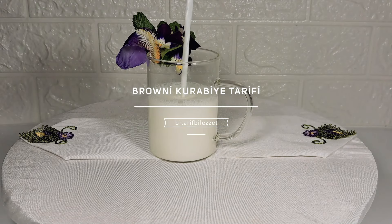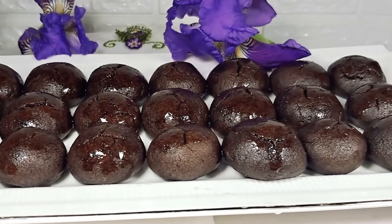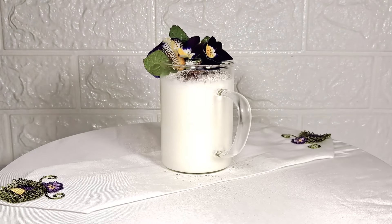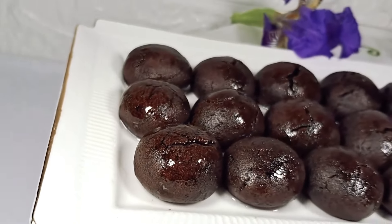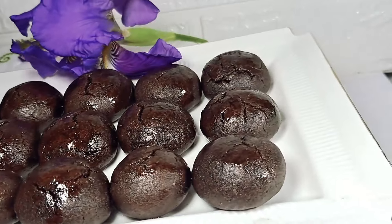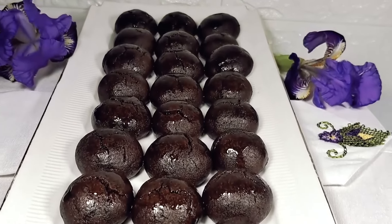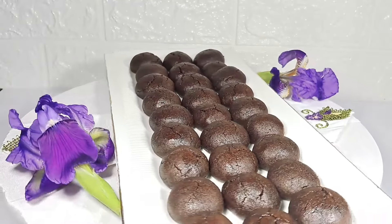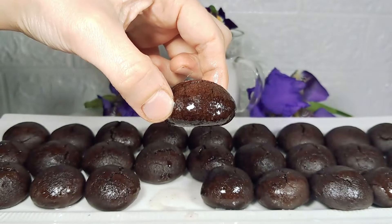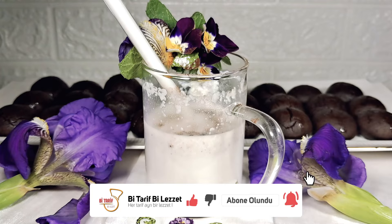Hello everyone, hello friends. Today I have a favorite brownie — a nice brownie — and I'm going to share this recipe. This brownie will make you happy. Let's prepare the ingredients in the kitchen. Let's go.